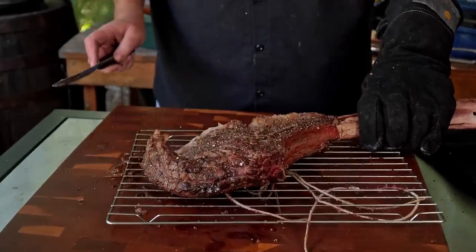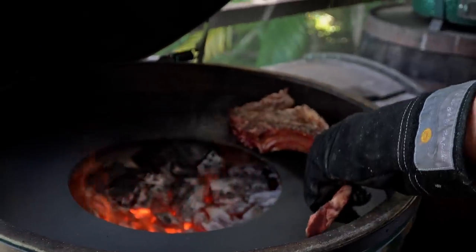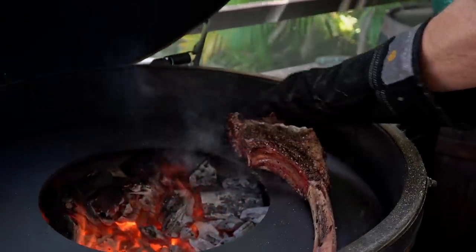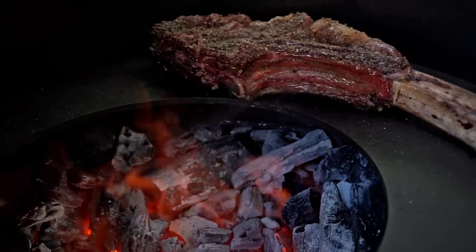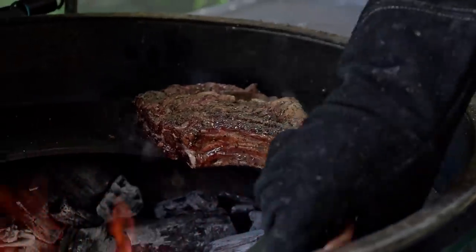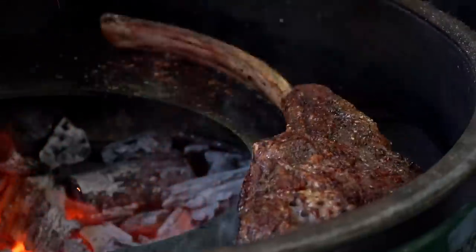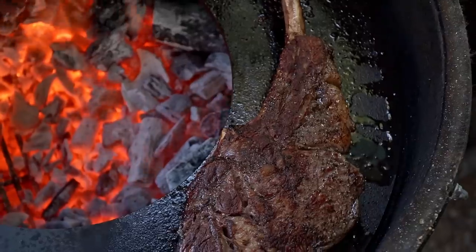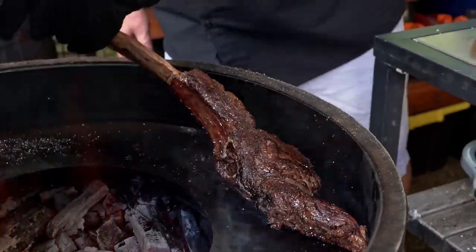See how it fell apart here? Listen to that sizzle. Time to flip — it's been about 45 seconds, almost a minute. Look at that sear. And it's ready.